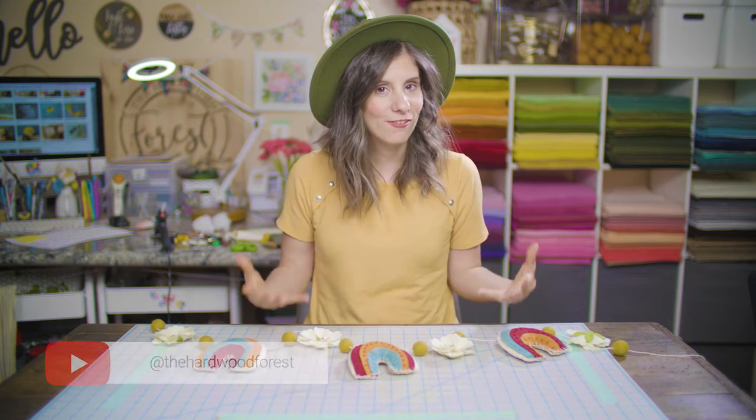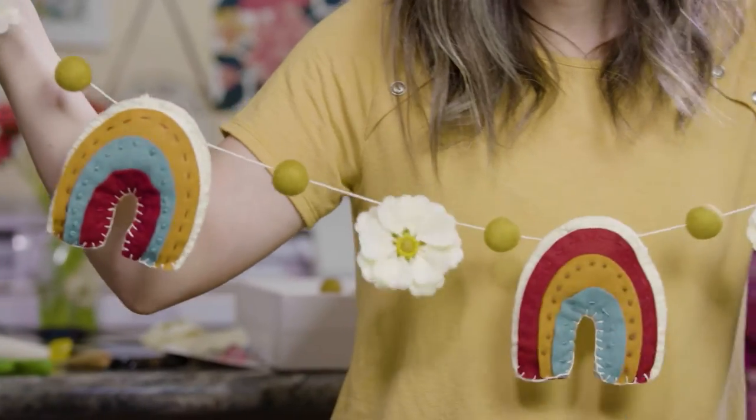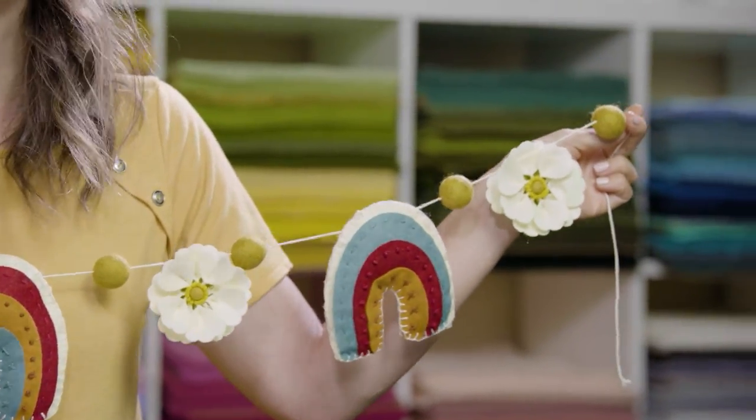Welcome to my channel! I am Lisa with the Hardwood Forest and I am the artist behind all of these beautiful felt creations and felt flowers. Today we have a really exciting tutorial — it's actually a banner. This is a little different than some of my other tutorials and projects, which is making me so excited to do something a little crazy. It has some embroidery, some flowers, some rainbows — a trifecta of amazing stuff. Here is the rainbow flower banner and I can't wait to hang this up in my house, and I can't wait to see where you guys find wonderful places to hang this up in your house.